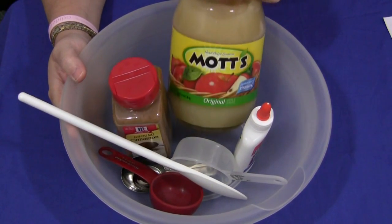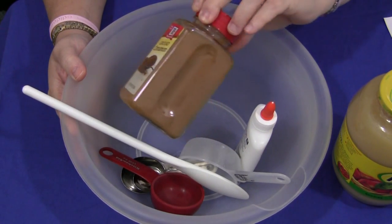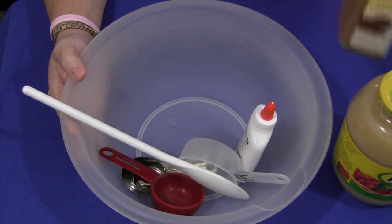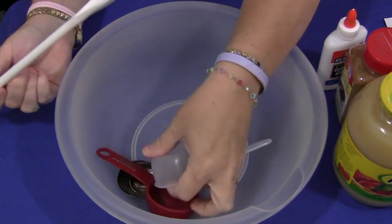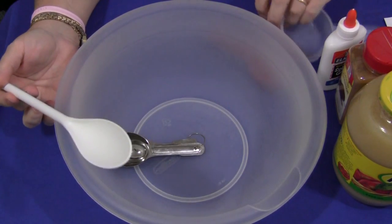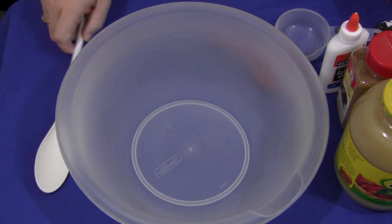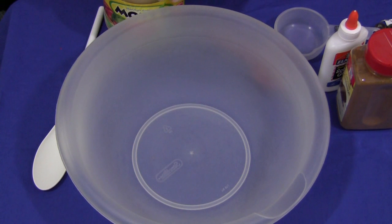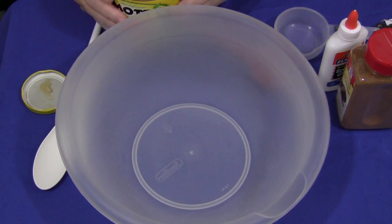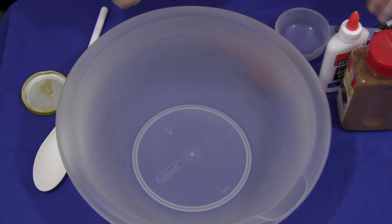It's very easy to do. You just need applesauce and cinnamon — cinnamon will probably be your most expensive ingredient, but I just bought the generic brand from the store. You need glue, a bowl, measuring cups, a spoon, and measuring spoons. I do want to let you know up front that this is not an edible dough. The children cannot eat it because of the glue that's in it, but it does smell yummy. You may need to supervise younger children who think this is going to be like a cinnamon cookie or something. Otherwise, it's a lot of fun.